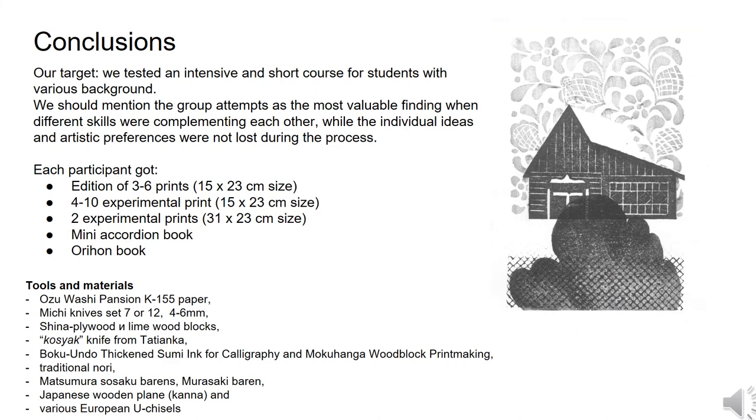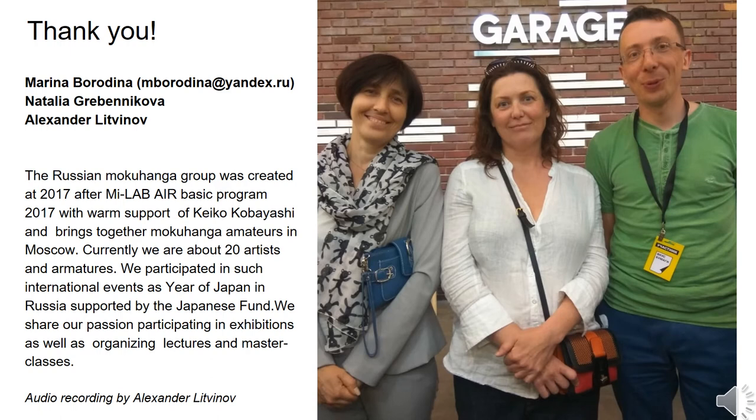We tested a very intensive course for future students and are very happy with the result. The most valuable finding is how we worked as a group — different skill sets complemented each other, while individual ideas and artistic preferences were not lost during the process. We definitely produced regular prints, experimental prints, and books. The research was carried out by three members of Moscow Mokuhanga community: Marina Borodina, Natalia Gribenikova, and Alexander Litvinov. We hope to share this experience with future students during master classes in Moscow and wherever requested. Please feel free to get in contact with us — we will be really happy to collaborate and answer all your questions. Thank you for your kind attention.